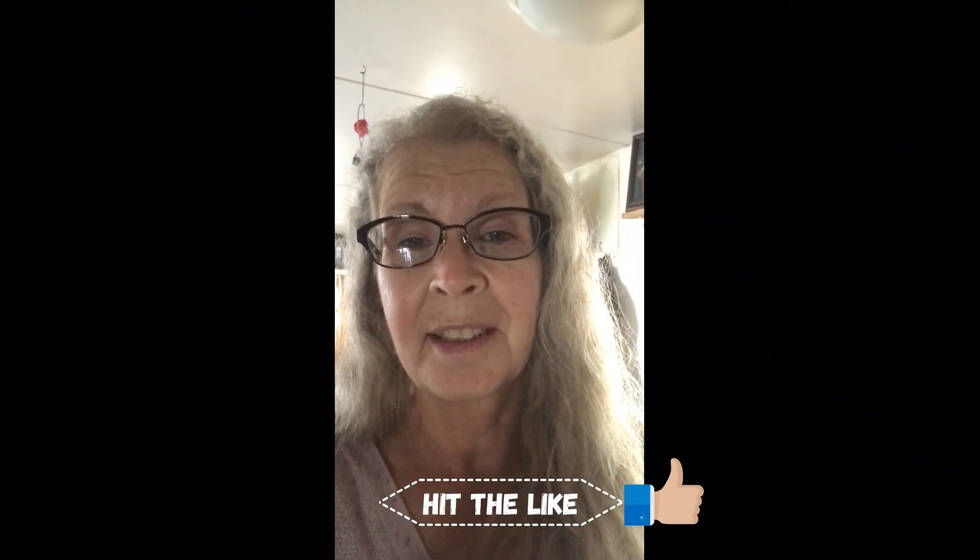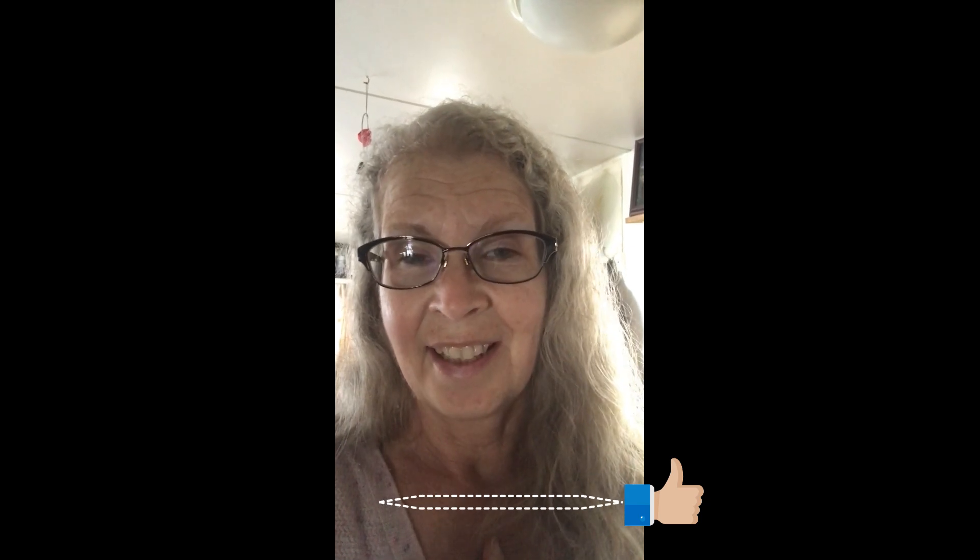Hi guys. I almost wasn't going to show my face today because I'm having a really exhausting day. This is Possum Fun and Frugal Gretchen. You've been watching my channel and hopefully you have. Most of what I do is find life hacks, either coming up with my own or finding them on YouTube, because I have chronic pain, fibromyalgia, and some days like today I am so exhausted for seemingly no reason.